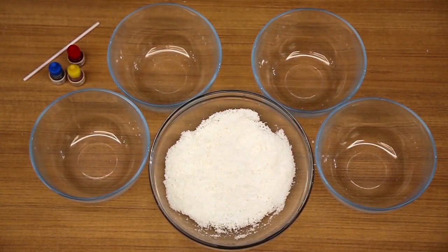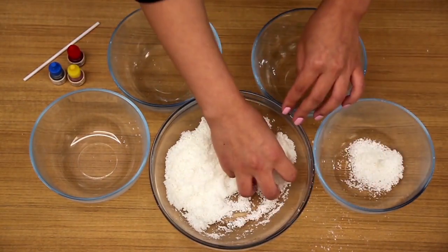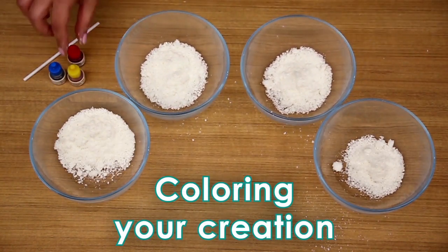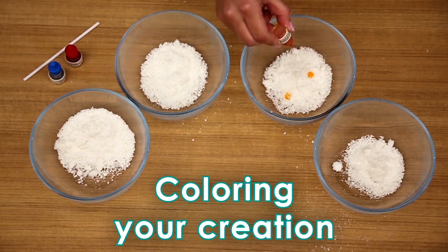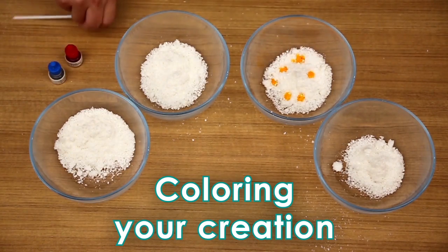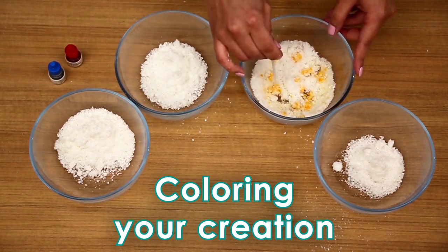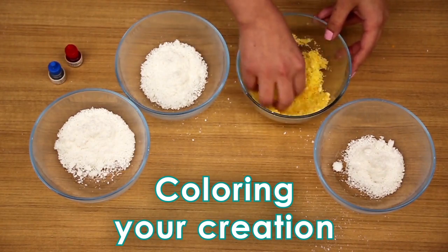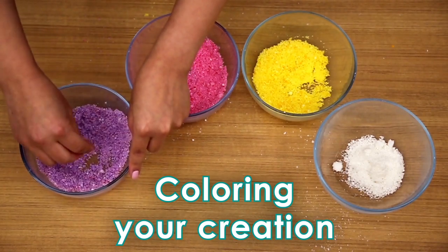Now divide the powder into separate bowls for different colors. Add food coloring one drop at a time to the bowl of powder. A few drops will give you pastel colors; more drops will give you darker colors. Limit to 7 drops of color per bowl for best results. Use the stir stick first, then use your hands to mix until the color is even and there are no big clumps. Repeat with each bowl of powder to create the colors you want.